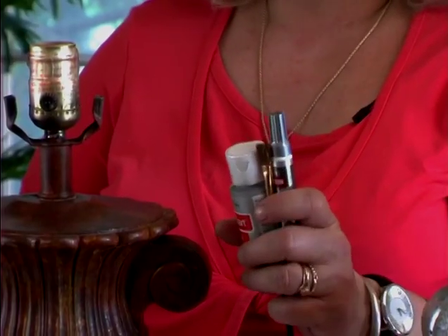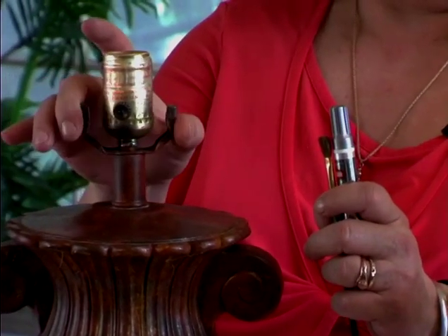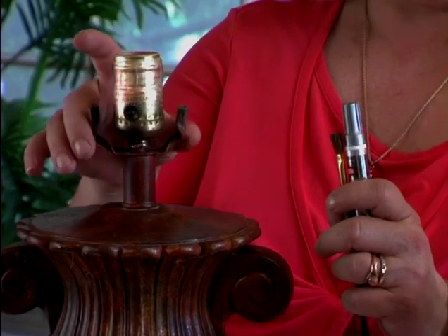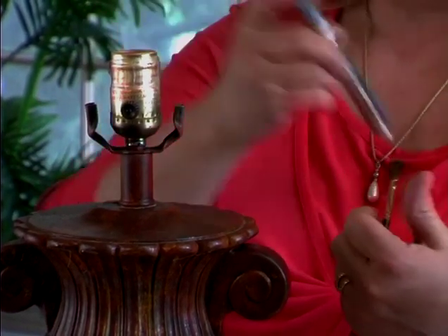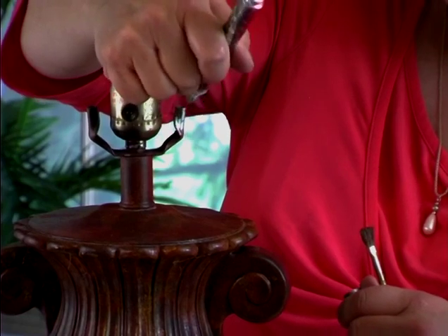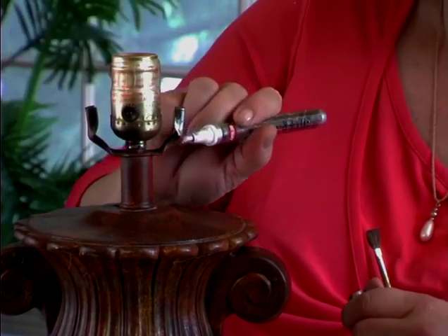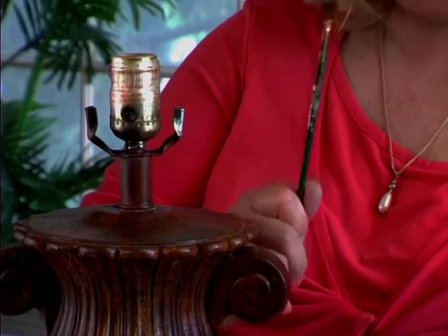Here are a couple of other things we're going to use. I have some silver craft paint that I might use on the base of the harps, since it would be easier than trying to do the silver leaf there. I may also use the silver leafing pen because that's actually pretty quick and easy — I silver leafed the other lamp's harp and it took forever. And we've got an artist brush to apply the glue.